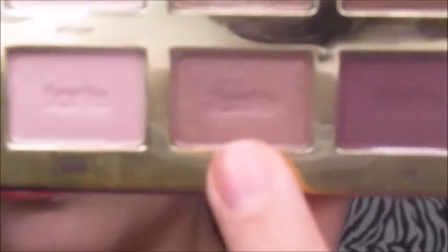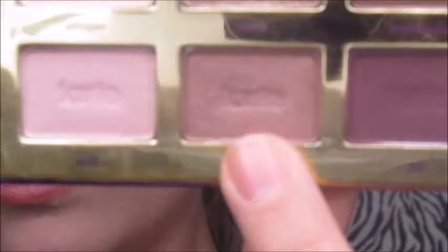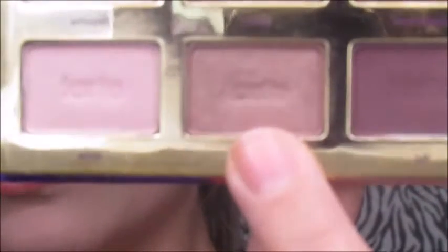Now I'm going to take the shimmer shade — I'm pretty sure it's called First Kiss — and I'm going to put it on my finger and apply it all over my lid. This is such a gorgeous color.